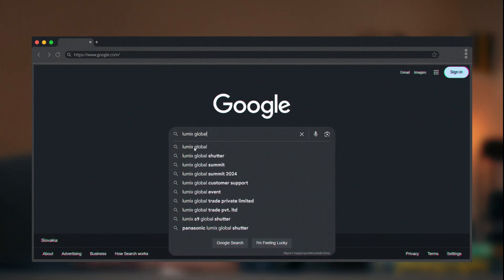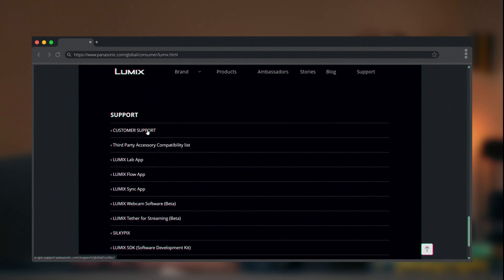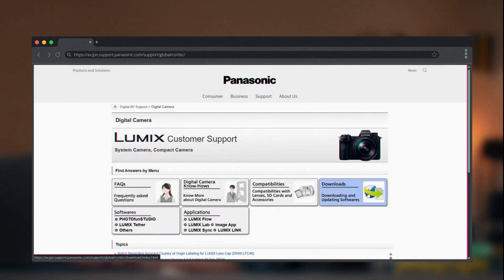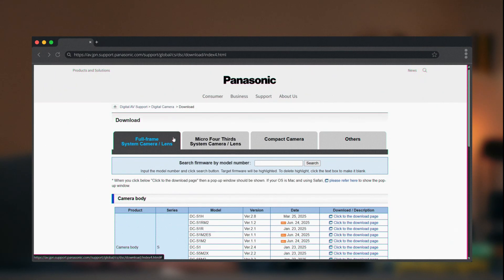Just open Google and search for Lumix Global. Scroll down to the support section and click Customer Support — you will be redirected to the Panasonic support page. Click Downloads and select Full Frame System. I've put a direct link in the description for you.